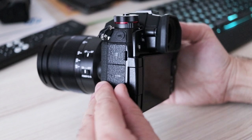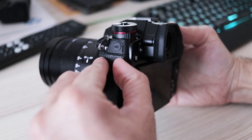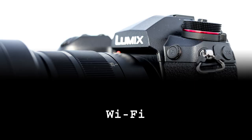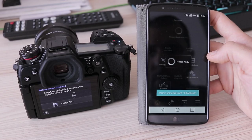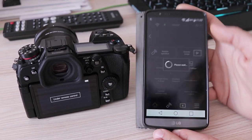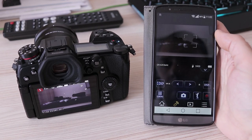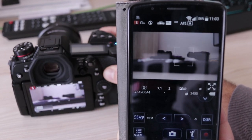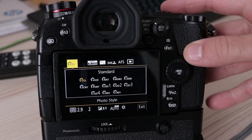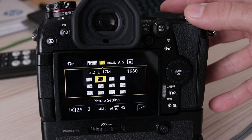The G9 has all the connectors: Micro USB 3.0, HDMI output, 3.5mm microphone and headphone input/output, wired remote control, and flash sync connector. Wi-Fi is built in and works without issues. Once you download the free Panasonic Image app, it takes less than a minute to connect to the camera, all camera features are available over the application, and there is just a small delay in live view. The quick menu is simple and easy to use, and it is possible to customize what will be shown in it.